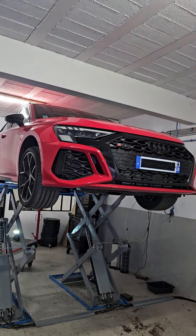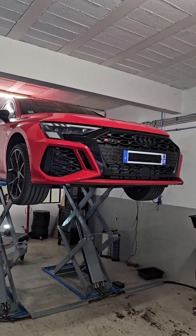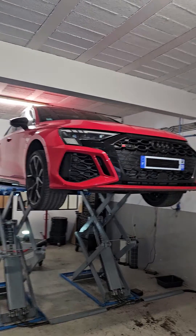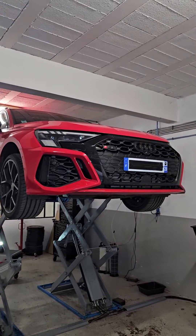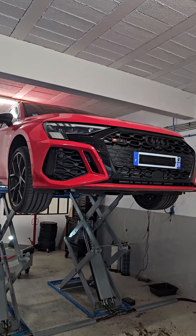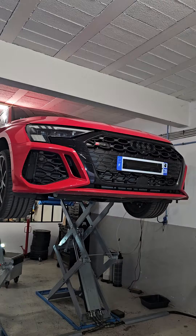Hi guys, my name is Xavier and today we have the 2023 RS3 in this shop. We just performed an oil change, which is very straightforward — it's just the same as any RS3.